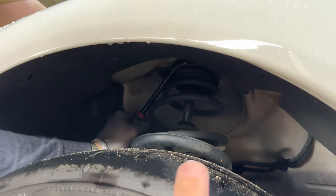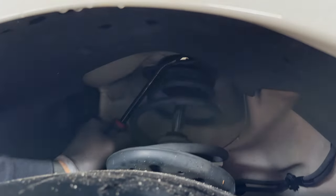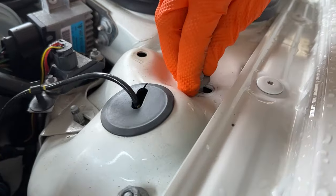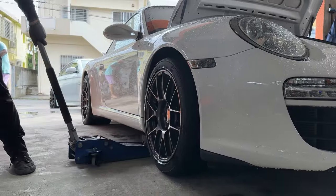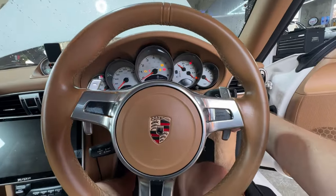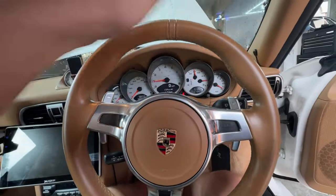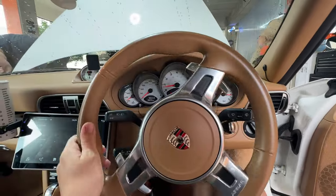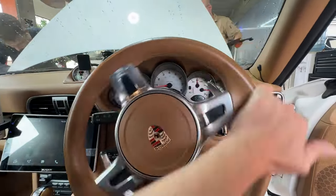The easiest way to move it over is he's got a pry bar in here to kind of push it in one direction and then we're going to tighten it down. Now I'm going to turn the wheel lock it from left to right just to try and kind of set the new position, because we just moved it from one side to the other.